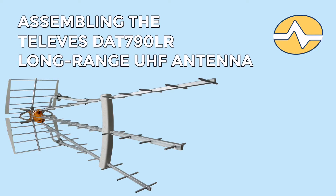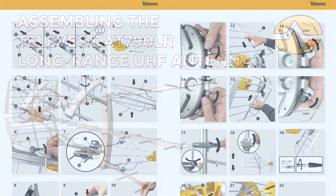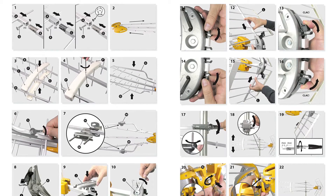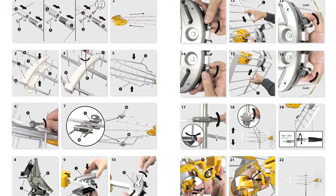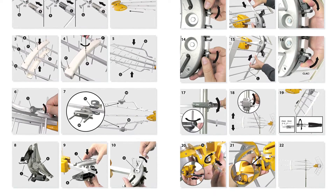Hi, I'm Stuart and today we're going to be assembling the Televes DAT790LR Long Range UHF antenna. This is the big boy — the one you want on your roof if you're 50 to 75 miles away. It's a great antenna but it comes with a manual that looks like this. I'll take you step by step and I'll even tell you the stuff that they don't tell you that you'll really need to know.